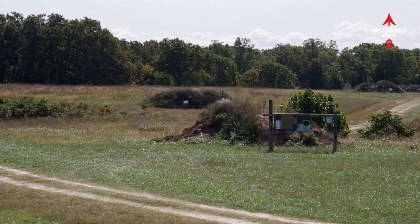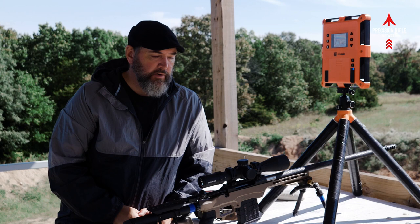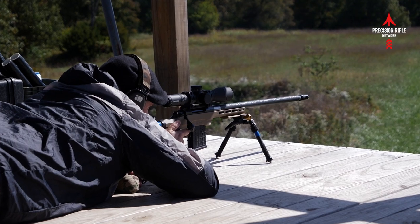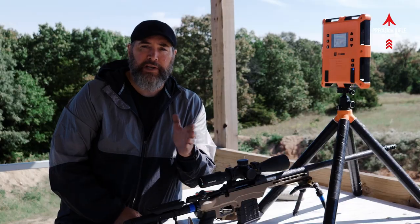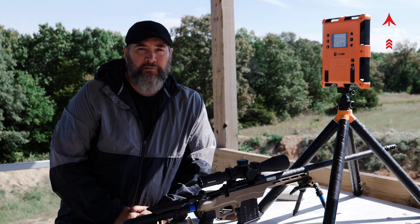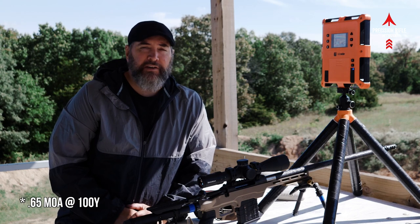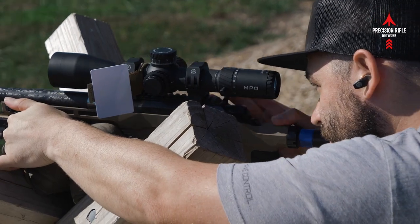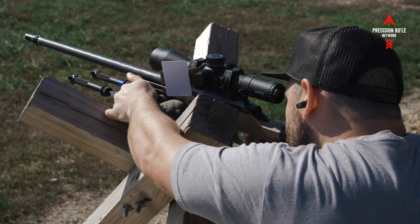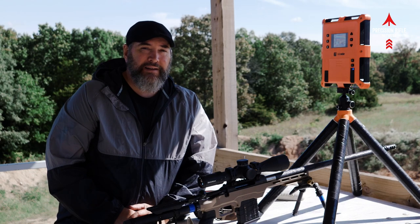We're going back to the center. Taking a little break, letting the barrel cool down — just want to give you an update on what I'm finding so far. I have completely broken in the barrel: one shot clean, one, one, then three and cleaned, then five and cleaned, then ten and cleaned. So now I'm about 40 rounds into the barrel. It's shooting probably half-minute accuracy at a hundred yards with the factory Federal Gold Medal Match — shooting the 105 Berger Hybrid Targets. According to the lab radar, it started at 2,950 feet per second and we've already sped up to 2,990 feet per second.